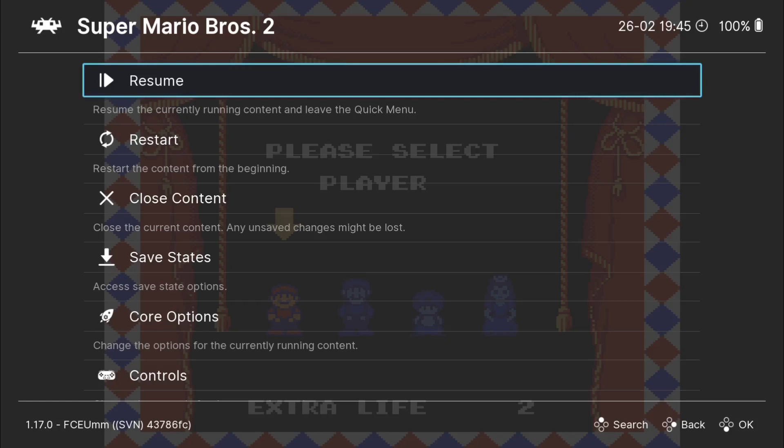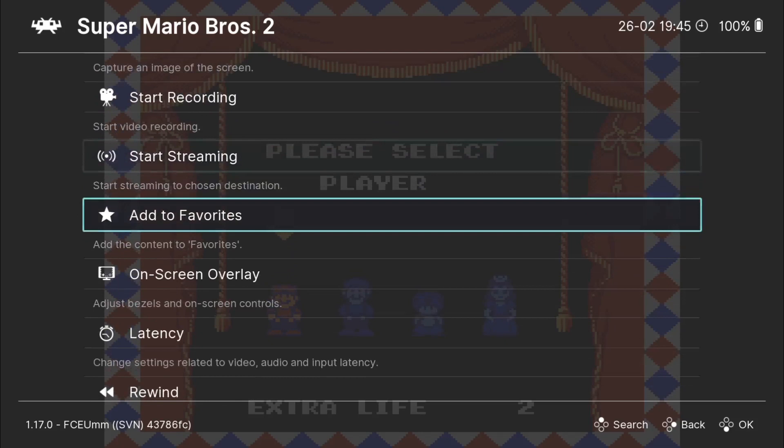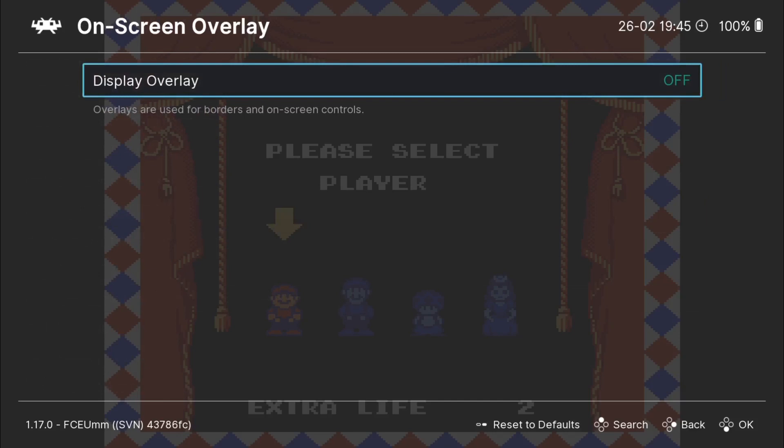Good lord, this game consumed hours of my childhood back in the day. To access overlays and apply them, what I'm going to do is enter into my RetroWatch quick menu by pressing my Google Stadia button. If you're using an Xbox controller or a PlayStation controller, it's likely going to be your main Xbox button or your main PS button. So once we're in quick menu, if we just scroll down, we're going to find on-screen overlay. If we just go in there, we need to turn this one on.